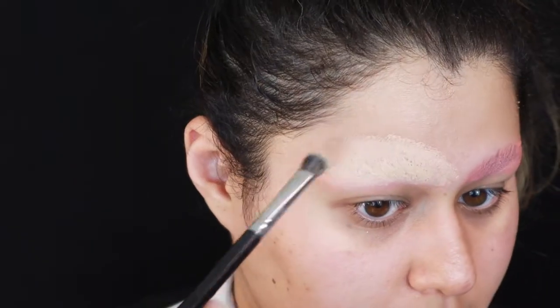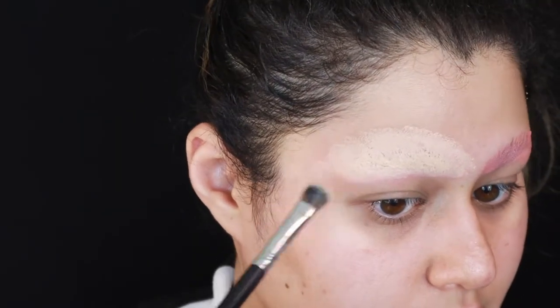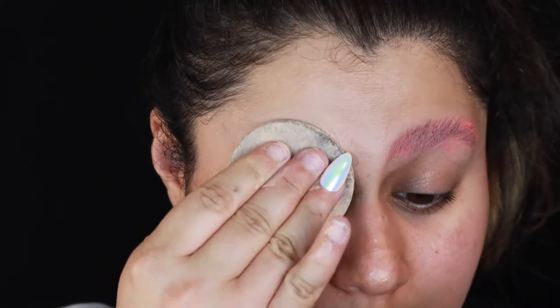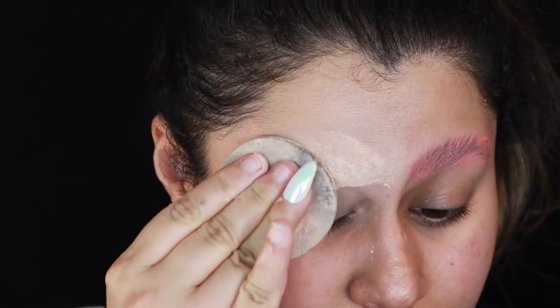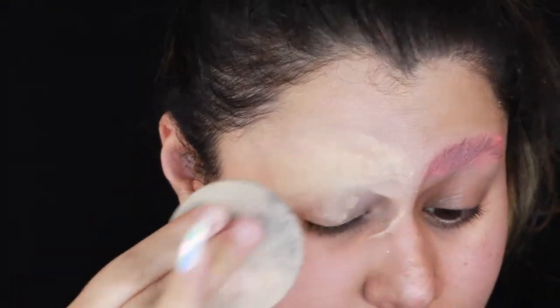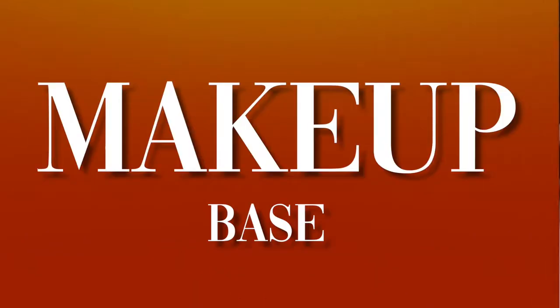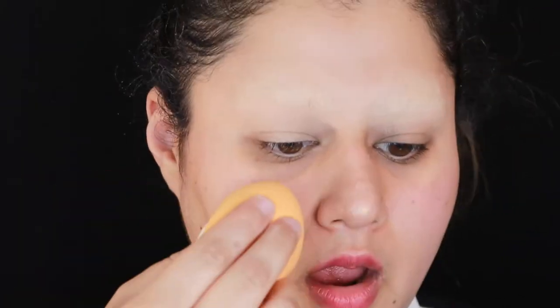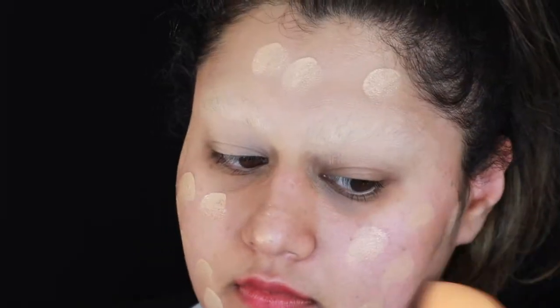Using a brush to blend out the edges, and then afterwards taking a powder and stamping it into the eyebrow so it's completely gone. Now that you're a full alien, it's time to start the base. I'm going to start with using some liquid foundation and applying it all over my face. I only need it for certain parts, but I thought it would be easier to just get it all over the face.